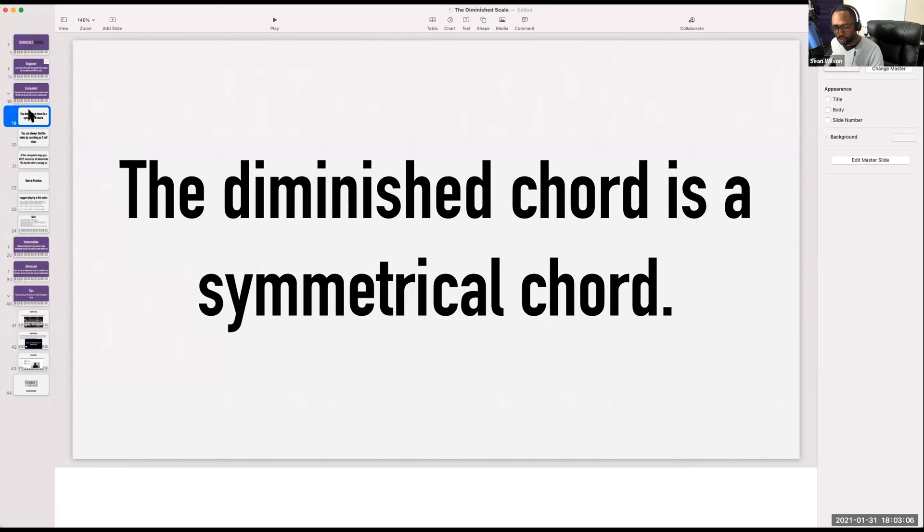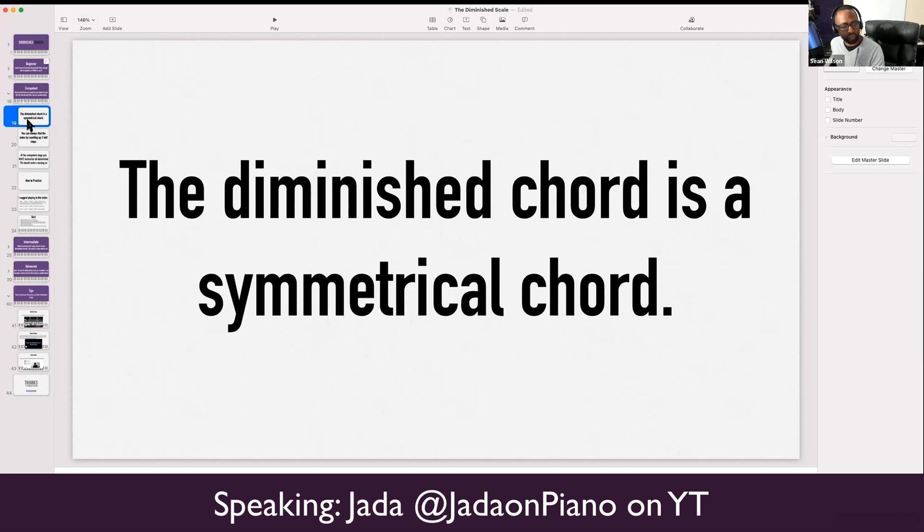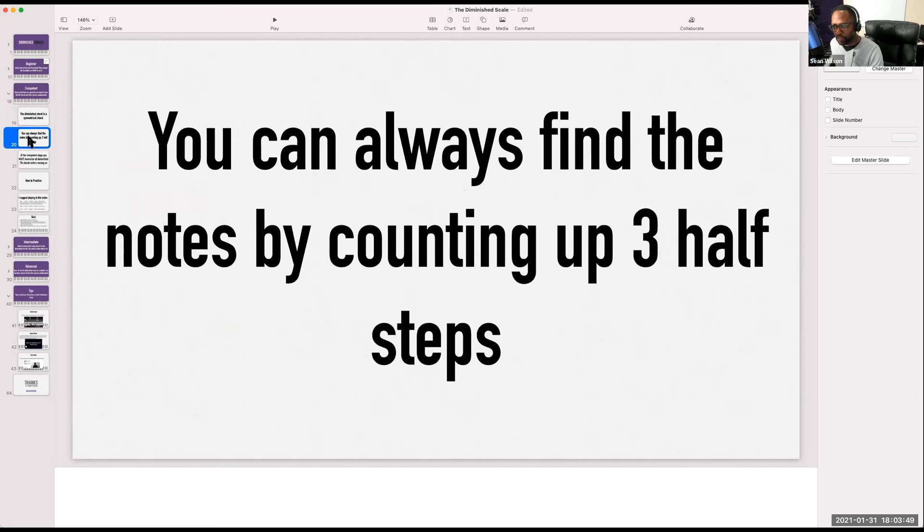The diminished chord is a symmetrical chord. Jada, what do I mean by symmetrical? It means each interval is the same distance from the next interval. So if B diminished was your example, B to D is the same distance from D to F. And even if you put the seventh in it, F to A flat is the same distance as well. So if you have trouble finding diminished chords, you can always find them by pressing three half steps up — just pick any key and go three, three, three.